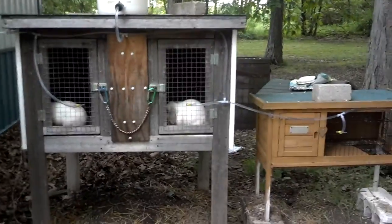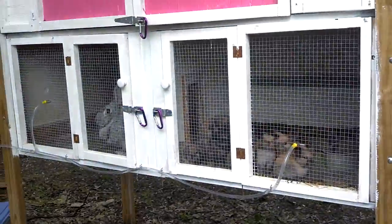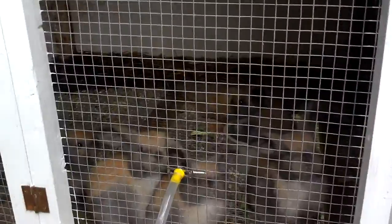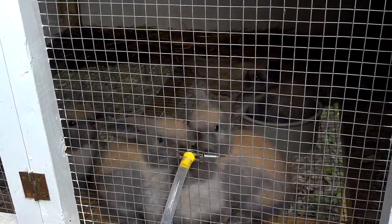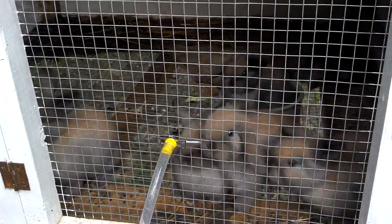Hey guys, I'm going to do a quick video. I haven't fed them yet, so if you wonder why their food bowls are empty. I still have the babies — one of them actually passed away. I think it's because the other ones were bullying it out of its food, and I didn't notice soon enough.